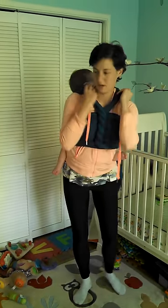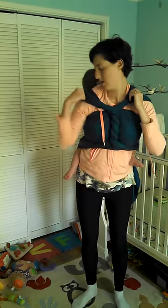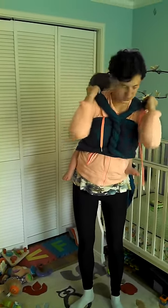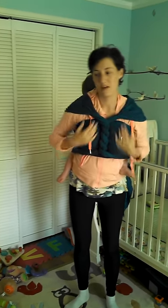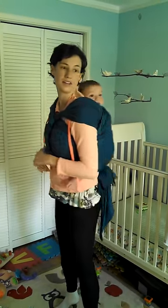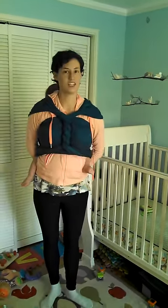And this is a really comfortable version of the carry because I can spread these shoulder straps across my shoulders, and they're much more comfortable than regular rec straps. So, there we are — a double hammock with a vertical candy cane chest belt.